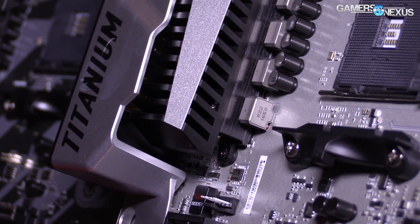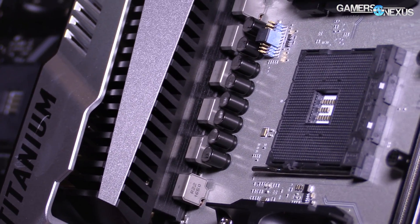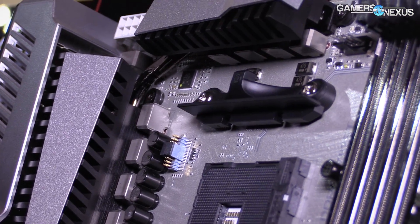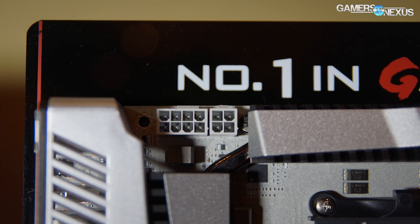Starting with the X370 Titanium, the main things to point out immediately would be the power setup. Near the CPU, there's an 8-plus-4 power pin setup — your traditional EPS 12V 8-pin and then an additional 4-pin for extra overclocking power. I don't have hard specs for how much power can be driven to the CPU through this board, since AMD hasn't really told us yet, but it's there if you want it.